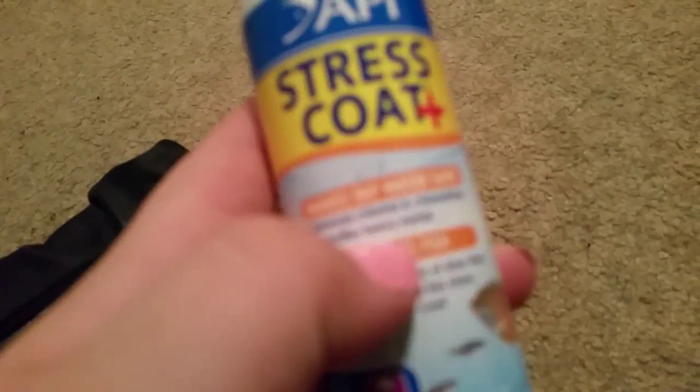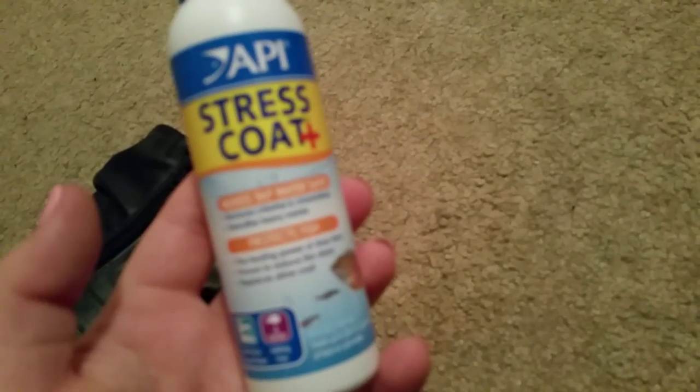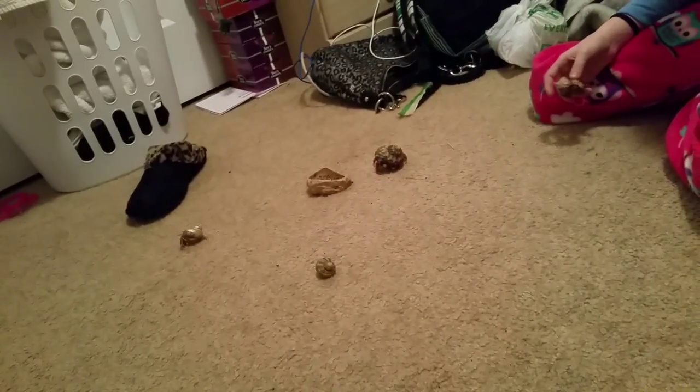This is my dechlorinated water. Stress Coat is also a water dechlorinator — it takes out chlorine. I think we should take him a bath. We'll have another bath video after I'm done showing the rest of my cage.